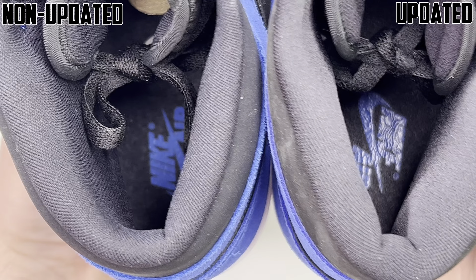You have black laces by default — nothing too crazy there. Same goes for the nylon tongue. You can see the tongue tag; it is a little higher on the non-updated one for some reason, which does happen on Jordan 1s. Same kind of tongue tag — black with the Nike Air and swoosh in that blue color. It's hard to tell if there's a color difference there.